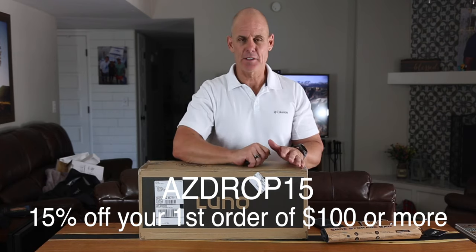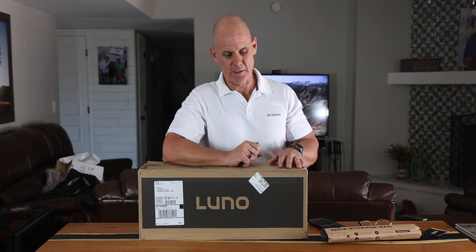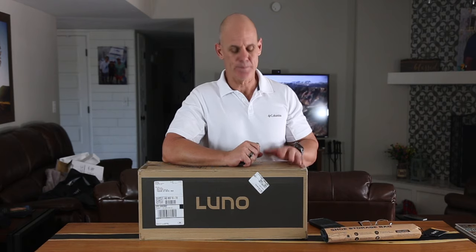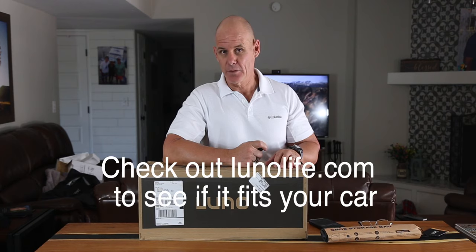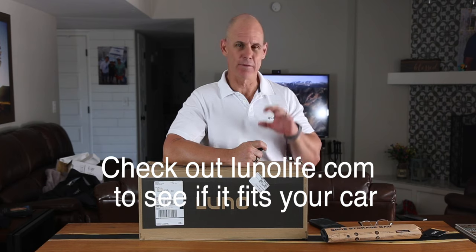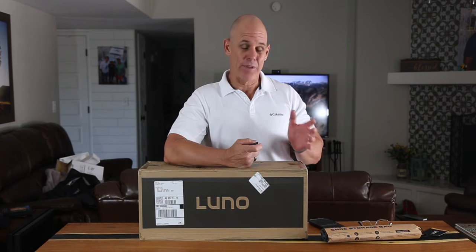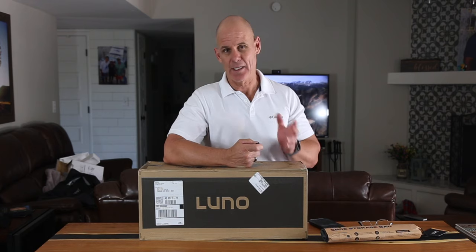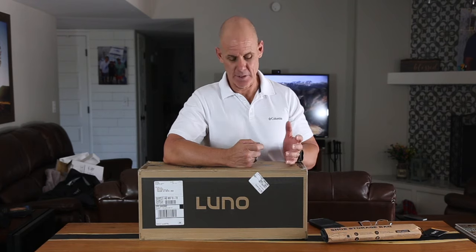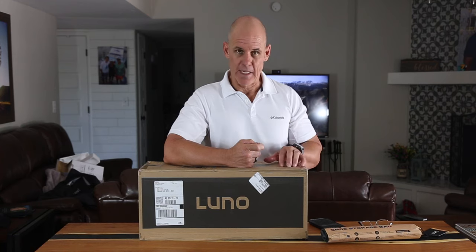I can't honestly say enough about how much I like the original mattress, and basically they just made some improvements with this one. This mattress fits about 1,800 vehicles, and they also have a van mattress and a front seat mattress for a van, along with a bunch of other accessories dedicated to car camping. Check out lunolife.com for more of that stuff.